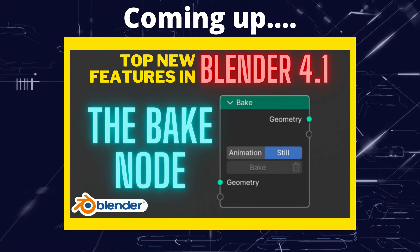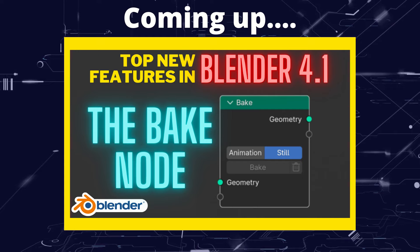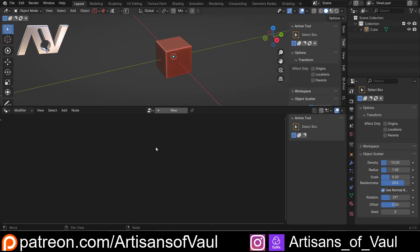Greetings hobbyists, this is ArtSans of All and in this video we're going to have a look at the new baked geometry node in Blender 4.1. I'm doing a short series just having a look at the top features in Blender 4.1, or at least the ones that I'm really enjoying.